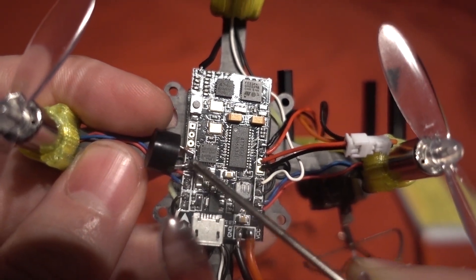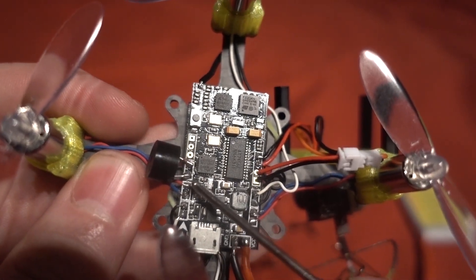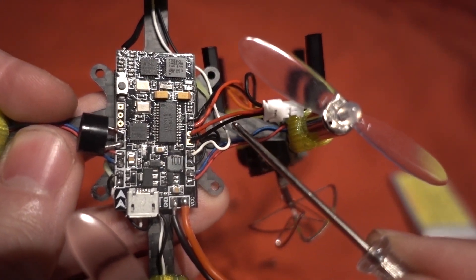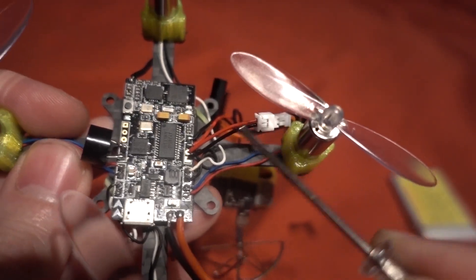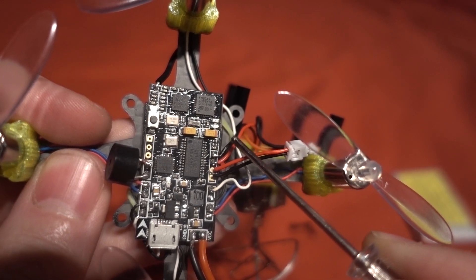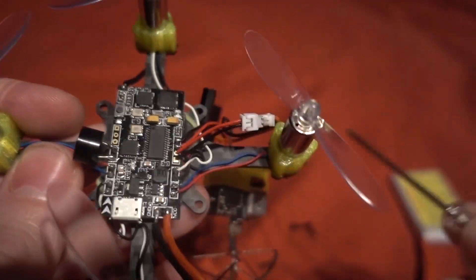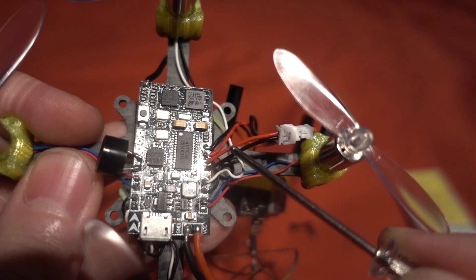I have soldered my beeper directly to the board to save weight, however I don't really recommend doing this because it can lift up and rip the pads off. Here we have the plus and minus for the 5V out to the camera using a 1.25 pitch JST connector, then the video in coming from the front of the camera, and then the video out going into the back of the camera into the VTX. It's running in NTSC format for this particular camera, but you can choose NTSC, PAL, or automatic.